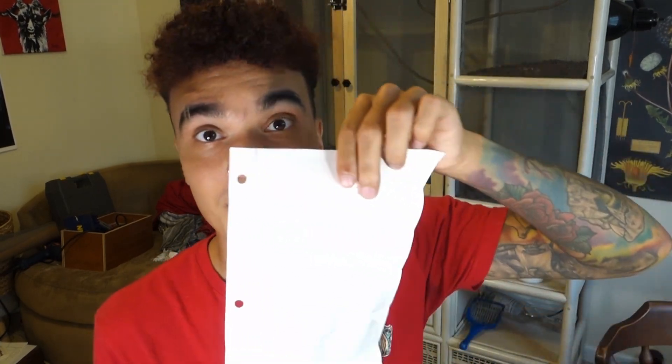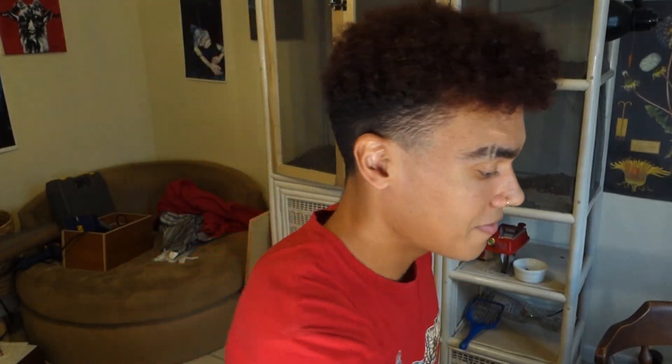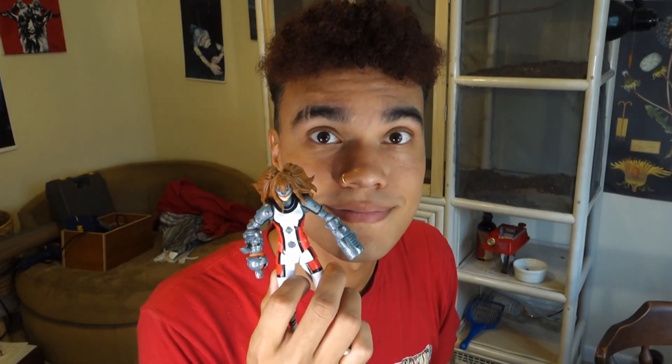Today we're sculpting Omega Sentinel from her appearance in Marvel Contest of Champions. I've got this little action figure here and I'm going to try to see how cool I can make mine look compared to it. I plan on doing a flight pose — I was initially going to use an acrylic rod, but that idea didn't go so well, so I'm probably going to use a wooden post to replicate the flight. If you're here for the giveaway results, stay tuned to the end. Let's jump into the video.